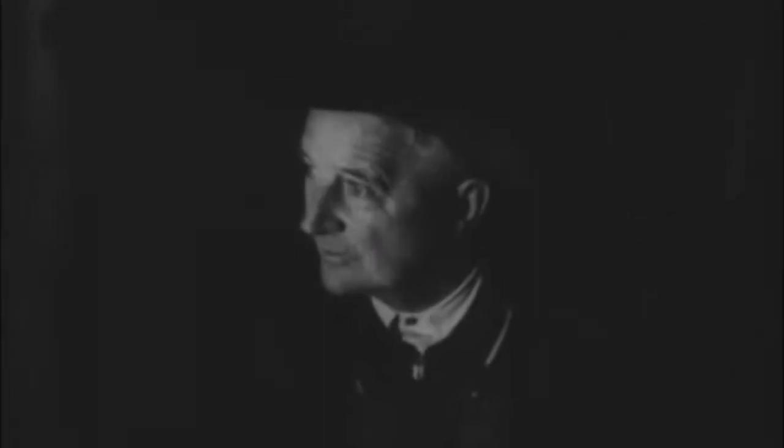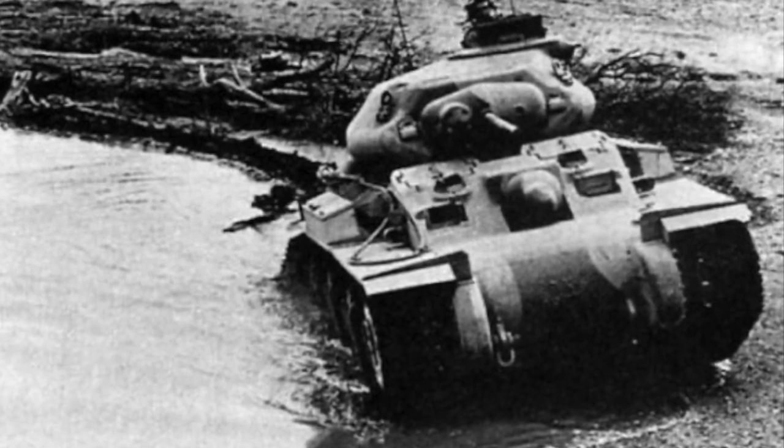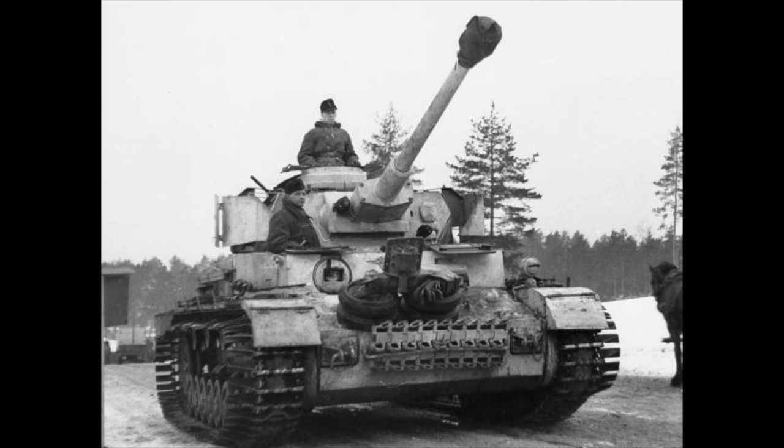For example, in June of 1940, the Sentinel was intended to weigh 12 tons and have 28 millimeters of frontal armor. In August, the requirement was increased to 15 tons, and just a few weeks later, the final requirement was set to a tank with no less than 65 millimeters of frontal armor and 45 millimeters of side armor without a weight prerequisite. These enhanced specifications were necessary to combat newer models of German tanks encountered in North Africa, such as upgraded Panzer 3s and 4s.